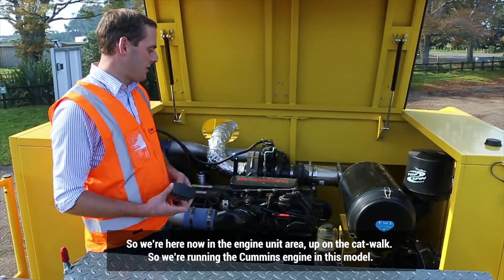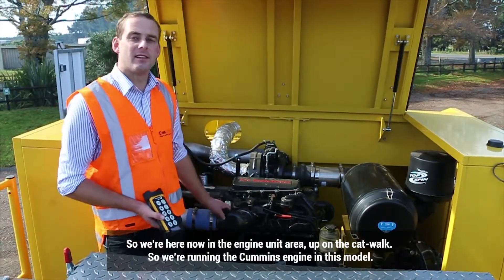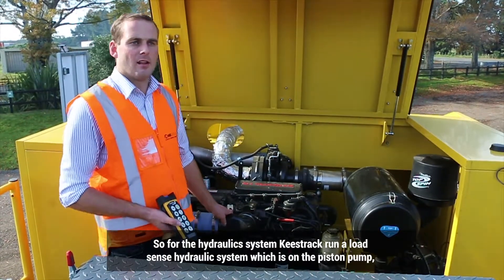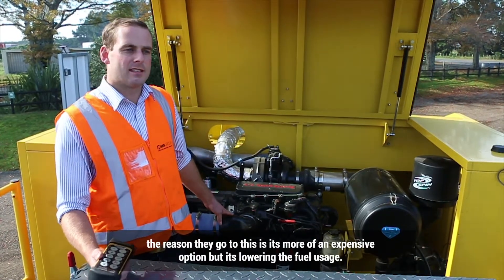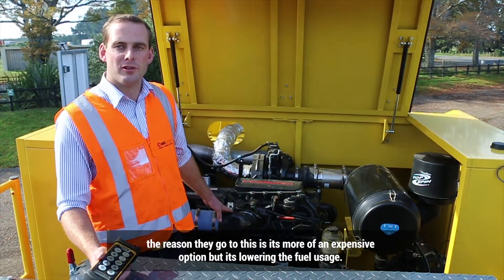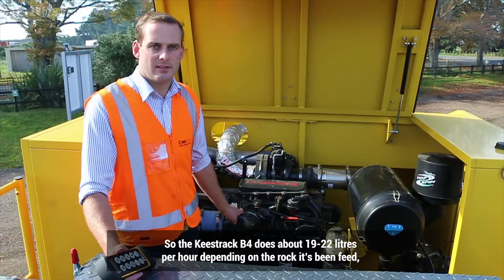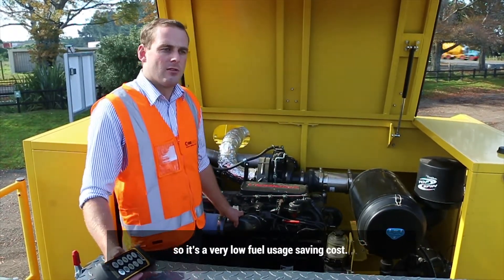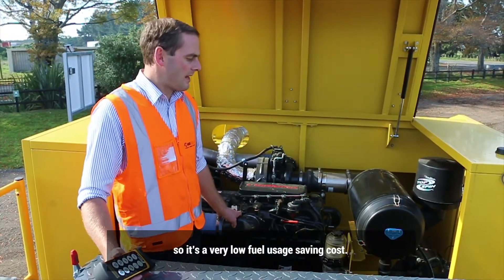We're now in the engine unit area. We're running the Cummins engine in this model. For the hydraulic system, Keystrag run a load sensor hydraulic system on the piston pump. It's a more expensive option, but it lowers the fuel usage. The Keystrag B4 does about 19 to 22 litres an hour depending on the rock being fed — a very low fuel usage, saving cost.